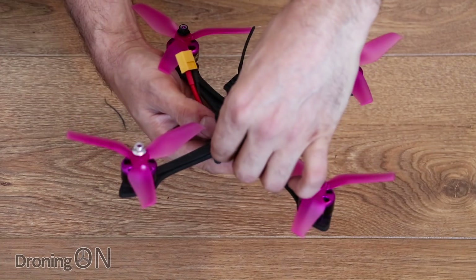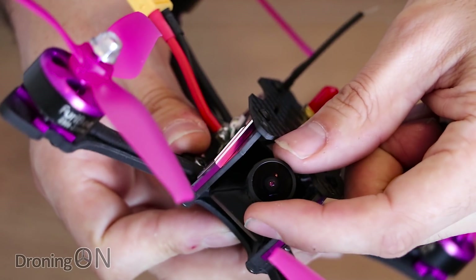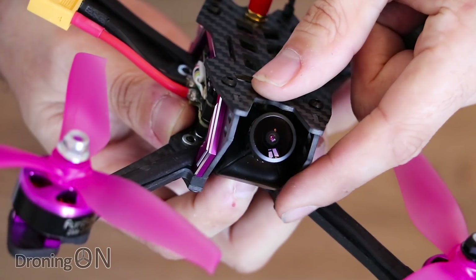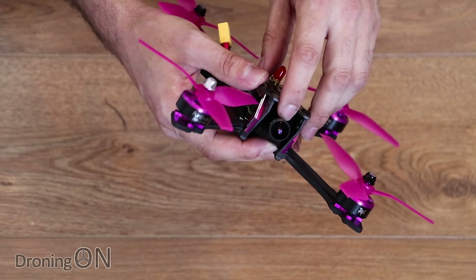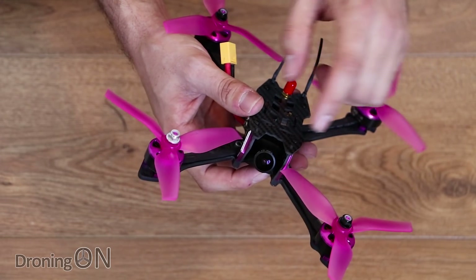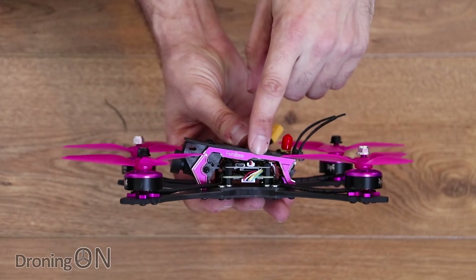Connected to the VTX on the front we've got a rather lovely programmable camera — notice there's a tiny joystick on the back, though getting to it is going to be quite tricky. It's a bit of a RonCam clone, but it comes with a really nice 2.5mm lens giving an FOV of about 130 degrees. It's essentially an HS1177 clone at 600 TVL. It looks really really nice, especially that lens.